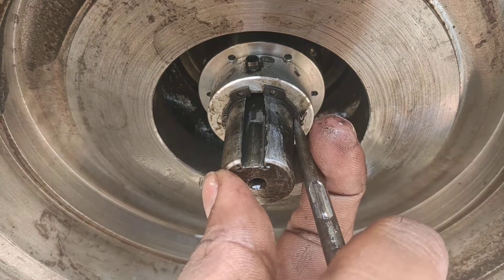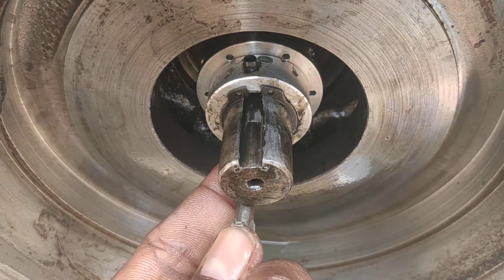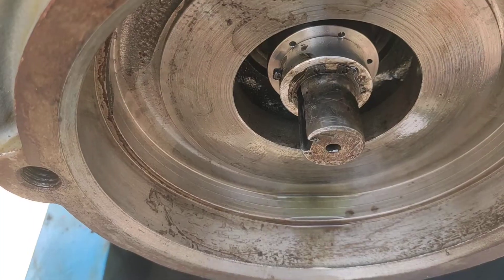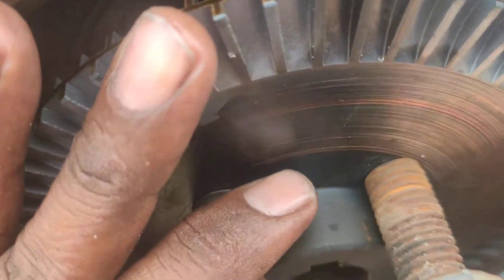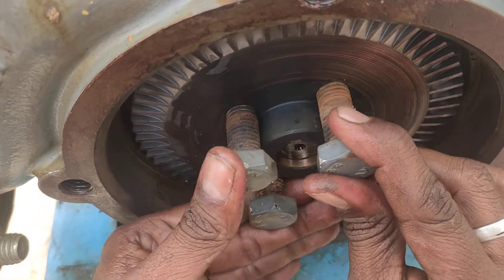Now it's time to push the mechanical seal again, along with the circlip locking key and the impeller.